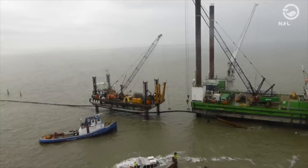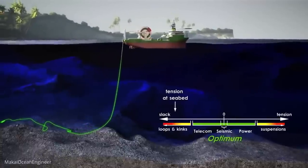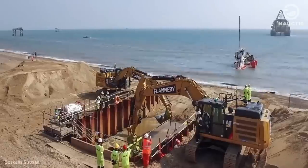The installation of submarine cables is carried out using a ship. Usually, the cables are laid on the ocean floor, but in areas with high marine activity, they are placed in a trench using special equipment.